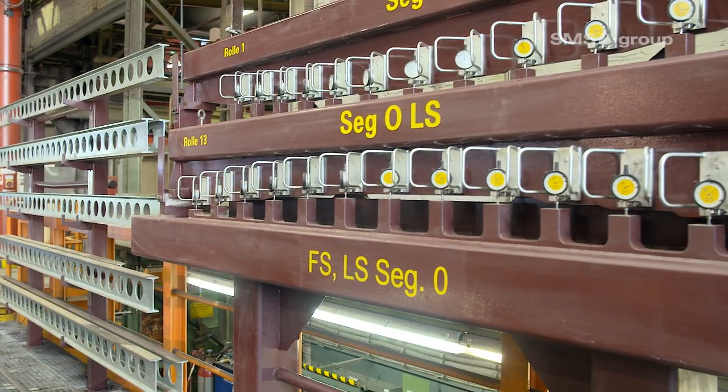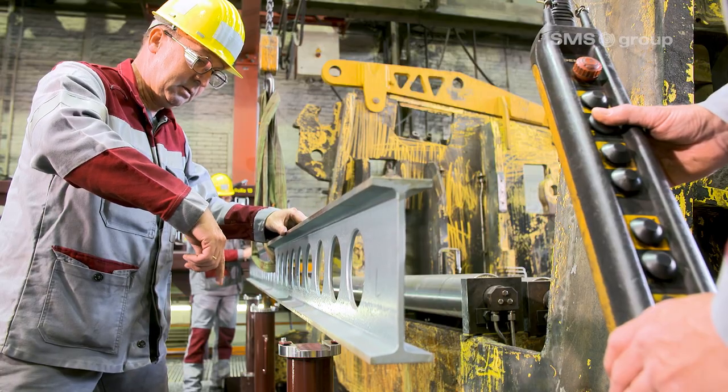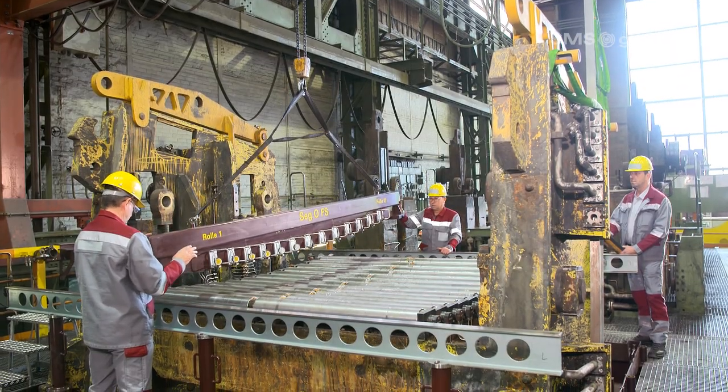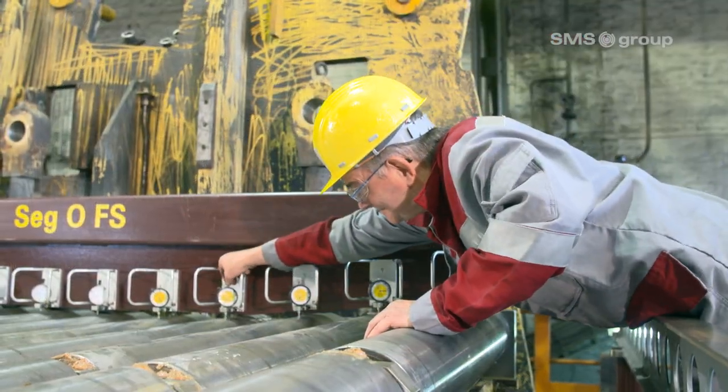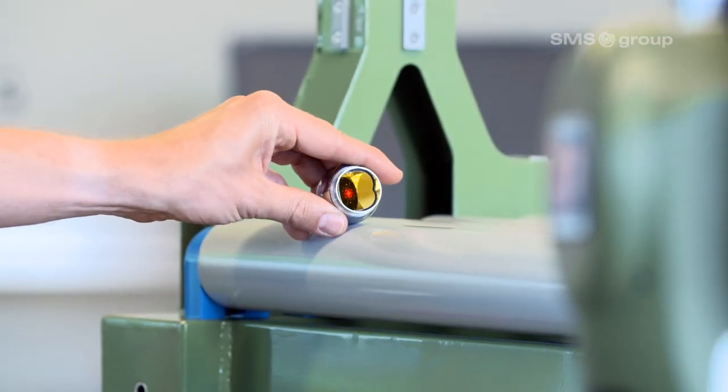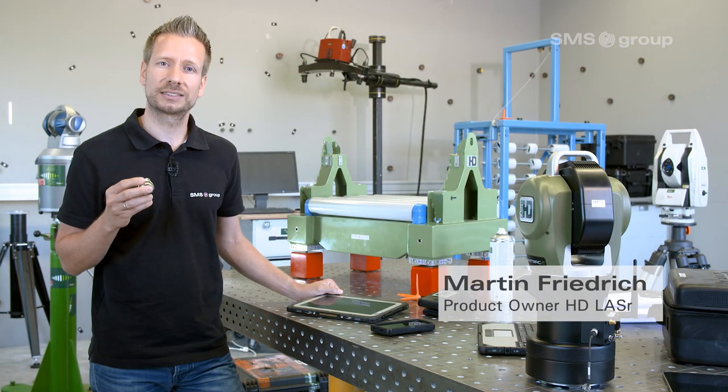Almost every continuous caster workshop uses a variety of templates to align molds and segments. These templates are heavy, difficult to handle, and the annual maintenance costs are high. So what if we made alignment easier, more reliable, and more precise? By using 3D laser tracker measuring technology, we found that the software used to operate laser trackers is far too complicated.